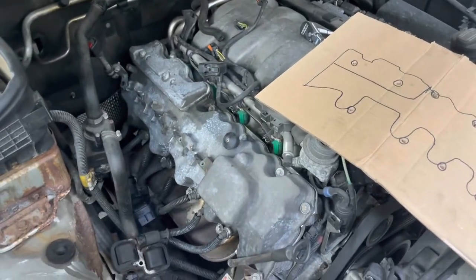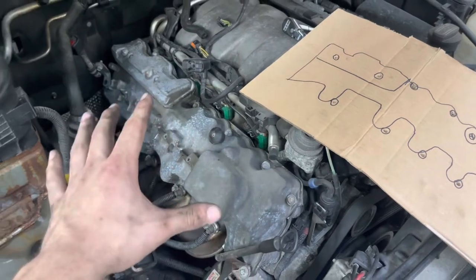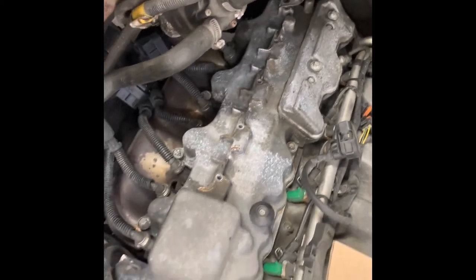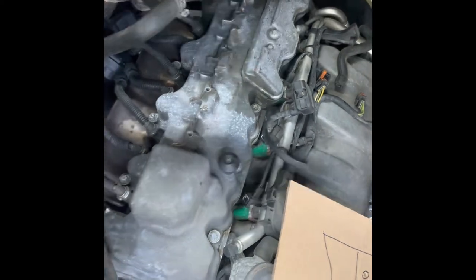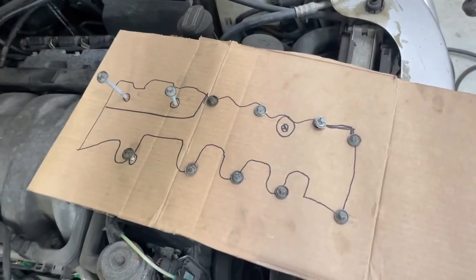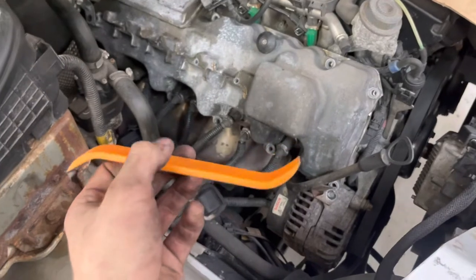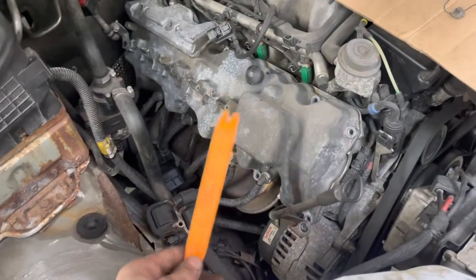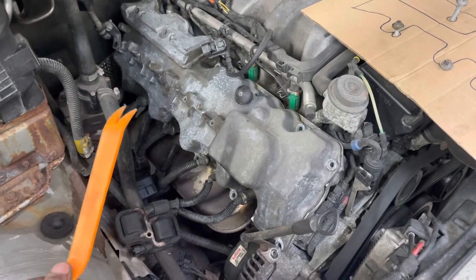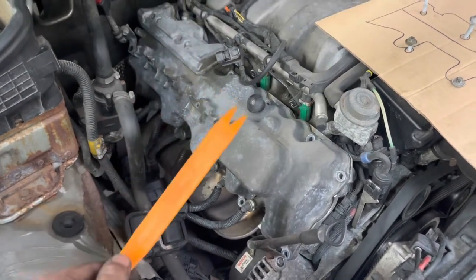I work on mostly Toyota motors, and Toyota makes all their valve cover bolts the same size, so it really doesn't matter. Mercedes is different, so we're going to do it right the first time. Take an E10 and take all of these valve cover bolts off — I think there's about 10. Then use something plastic and soft to pry this valve cover off. Both the head and the valve cover are soft aluminum, 20 years old — stuff can go wrong. So very gently pry this puppy off.